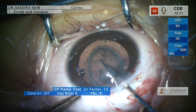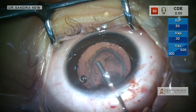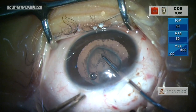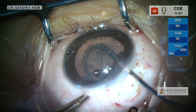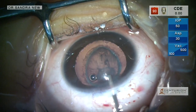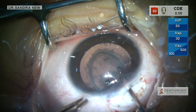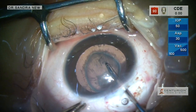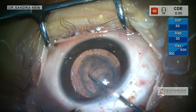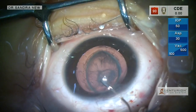The correct size and centration of the rhexis is of paramount importance in pediatric cataract. The rhexis, as opposed to that in adults, is very elastic and continuously has to be grasped and re-grasped very frequently in order to direct the force correctly towards the center of the eye. You can see that I am always holding the tearing edge and directing the force towards the center. So the rhexis is now complete.